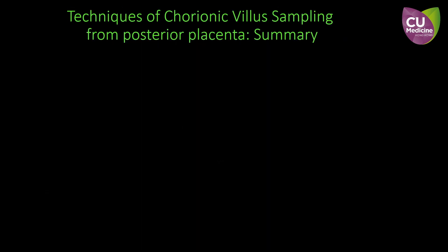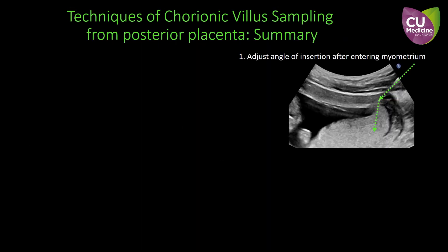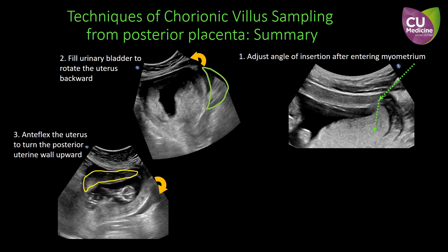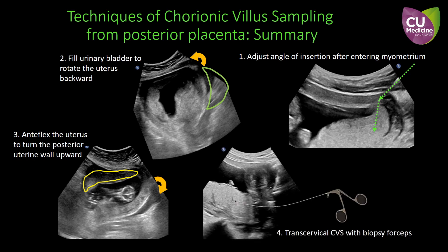In summary, the techniques include: 1. Adjusting the angle of insertion after entering the myometrium. 2. Filling the bladder to rotate the uterus backwards. 3. Anti-flexing the uterus to turn the posterior uterine wall upwards. 4. Transcervical CVS with biopsy forceps.